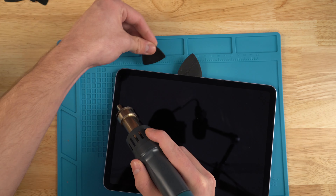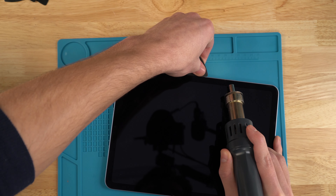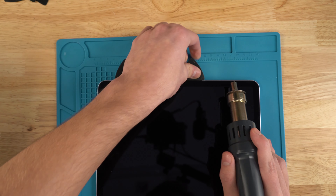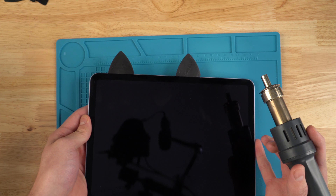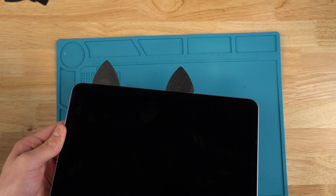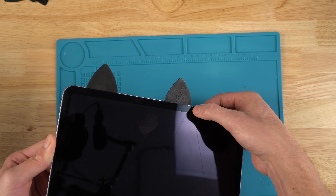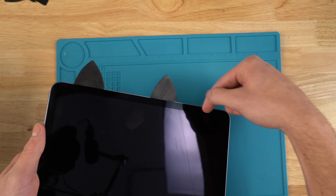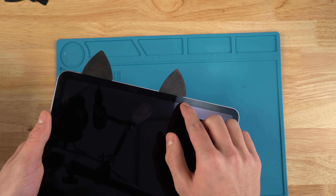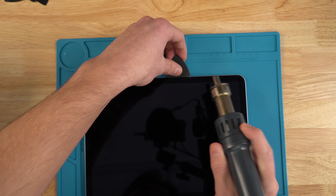I'm going to put a second pick in place towards the top so the adhesive I already broke up doesn't stick back down. I'm approaching a crack here — as I approach it, I want to be careful not to apply too much pressure sliding the pick sideways. I'd rather pry upwards more so I don't create more cracks. I'm going to be extra cautious right here.